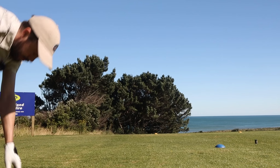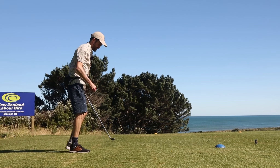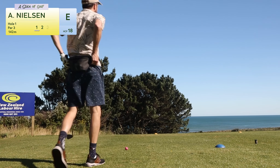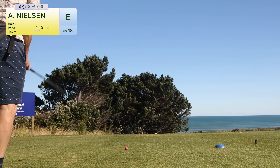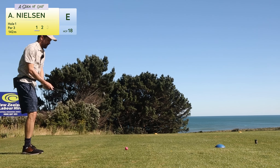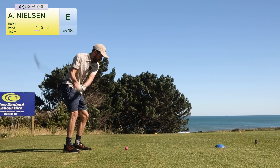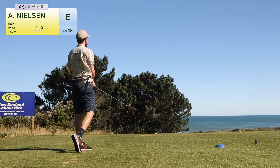Did I get any warm-up in? Nope, absolutely not. First shot of the day — let's see how it goes. This is supposedly 142 meters, but it's downhill, so I think it actually suits my seven iron quite well. A little wind from right to left. Oh, that's good — is it long enough? Not sure.